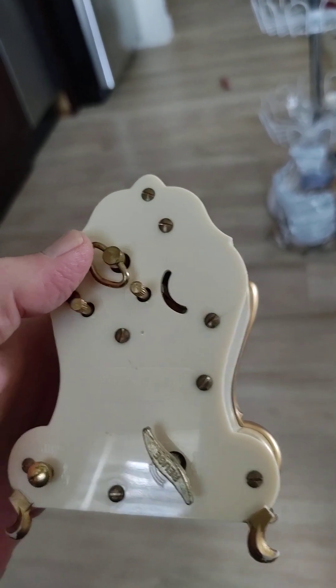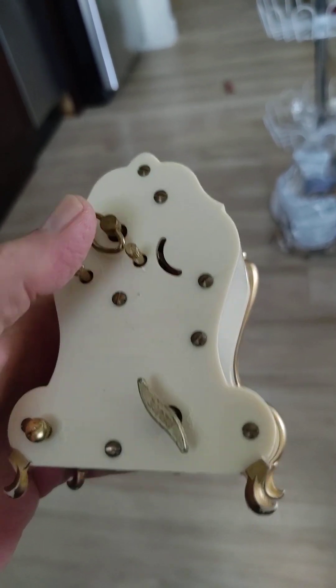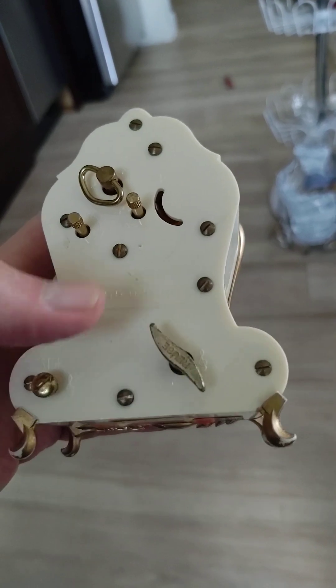This is the hand time-setting for hours and minutes, this is the alarm setting, this is the winder for the clock itself, this is the winder for the music, and here's the button to turn that on.